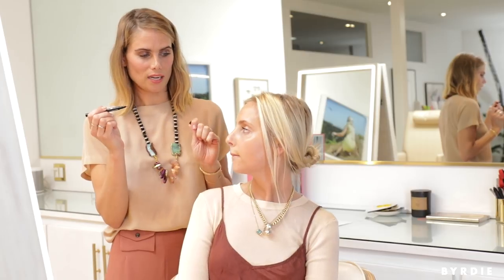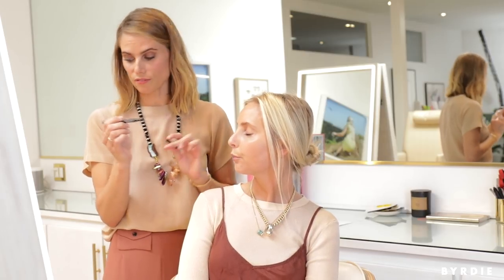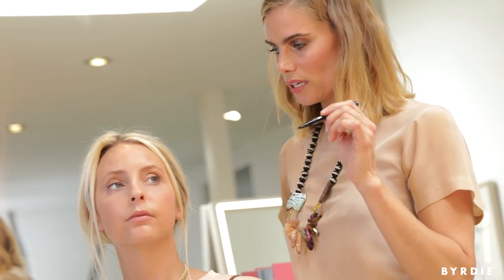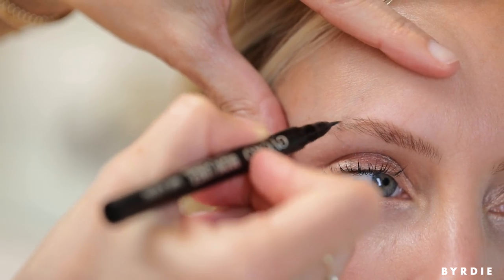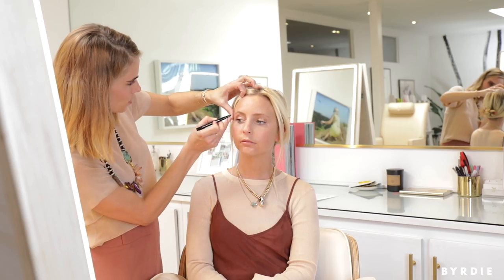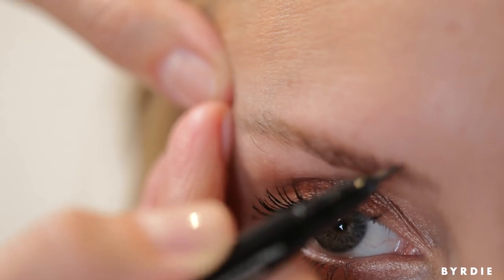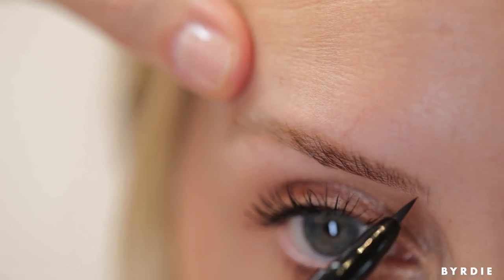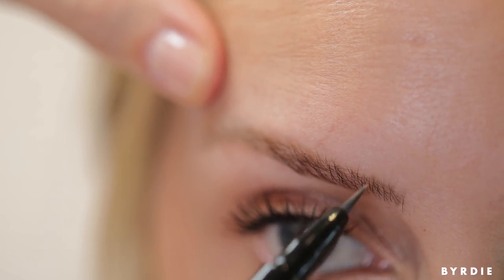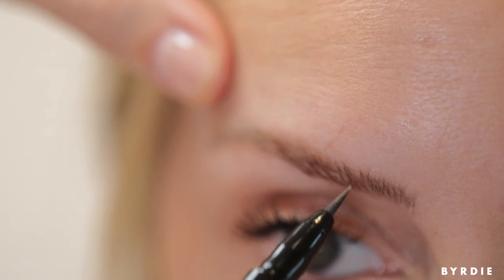I'm using a product that I think a lot of people are scared of — it's called a brow liner. It's almost like an eyeliner, but it's a lot more sheer. It is liquid, and it's not as forgiving as powder or pencil would be. But if you just use a really light stroke with it, it can look really amazing and you can actually recreate the look of hair. Adding just a few little strokes, I'm really holding the skin taut here and using the very tip of the pen, adding little brush strokes throughout.